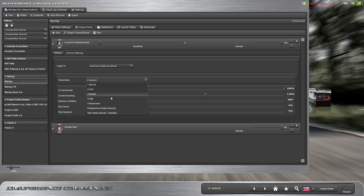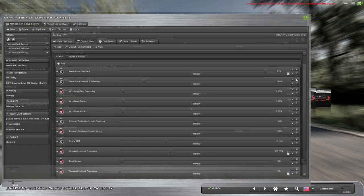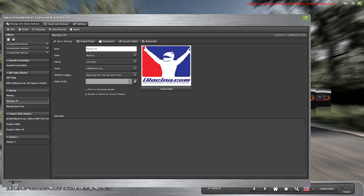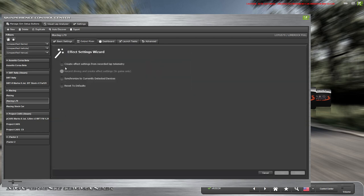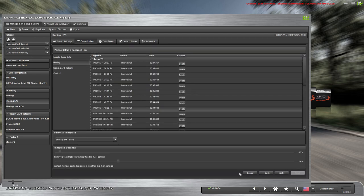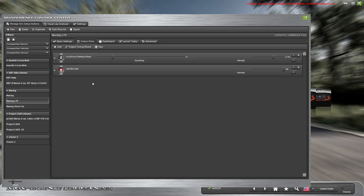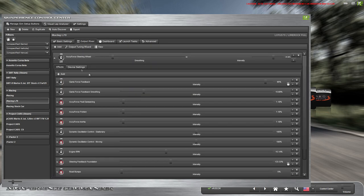SimCommander is probably one of the most powerful pieces of software in the sim racing industry — it powers not only the AccuForce but SimVibe, SimExperience motion systems, telemetry functions, in-game dashboards, and much more. It lets you tune the AccuForce exactly the way you want. The tuning options can look overwhelming at first, but there's a plug-and-play experience for those who just want to adjust basic settings. There's also an auto-tune feature where you drive with default settings and SimCommander adjusts based on peaks and clipping to get the best possible force feedback.